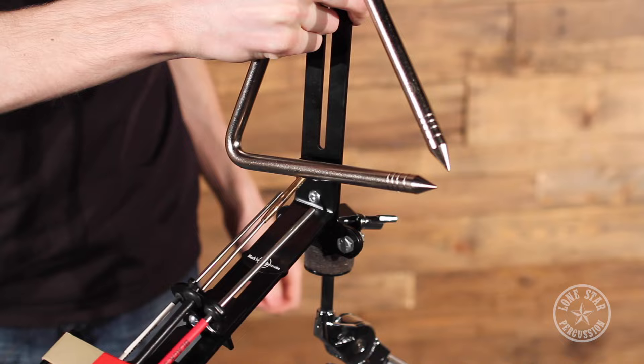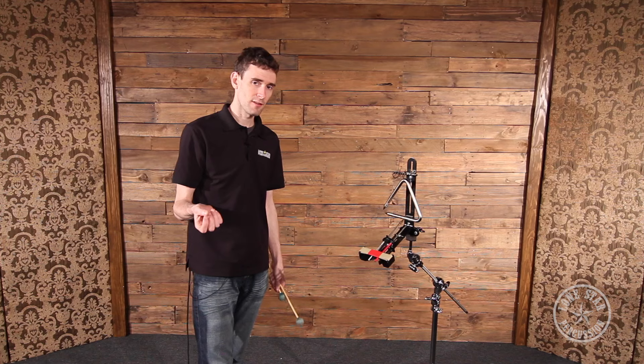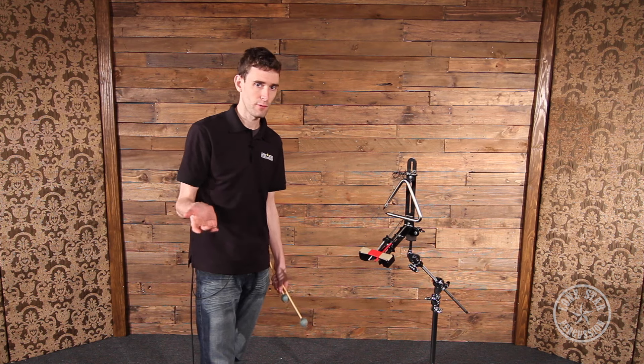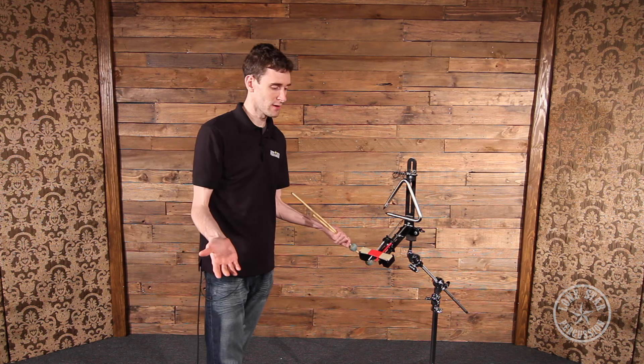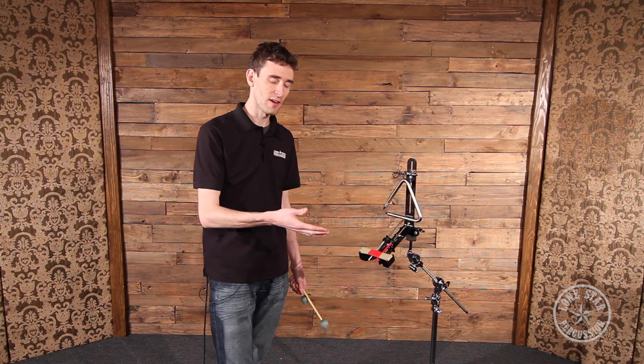I've got this attached to the top of a cymbal stand, but the bracket will fit any 3/8 inch rod like you would find on an LP everything rack or any other basic accessory holder. The thing that makes this really interesting is the amount of customization that you can do — virtually every aspect is movable or changeable in some way.